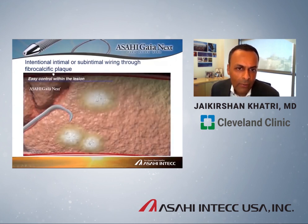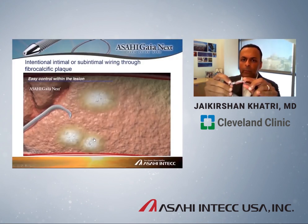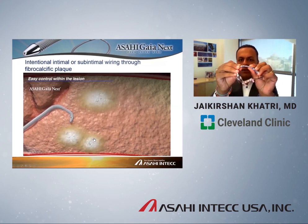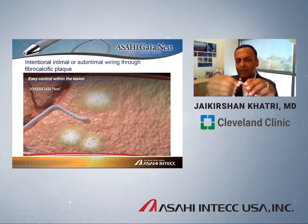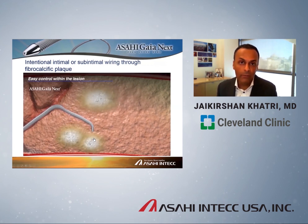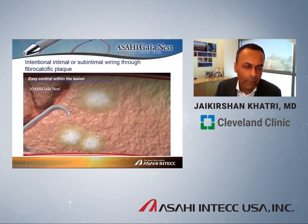What is the concept of intentional wiring? The wire is constructed to allow the operator to feel the various composition of the plaque as you traverse a lesion. The nose cone engages the plaque and digs into it. The wire is designed on purpose to deflect when it hits something very hard and calcified — similar to a watch bracelet that can flex when it hits something hard. The strength of the wire is in its torque response, but it's soft enough to deflect. You use that feel and the response on fluoroscopy to understand where you are in the lesion and how safely to navigate through — that's the idea of intentional intimal or sub-intimal wiring through a fibrocalcific plaque.